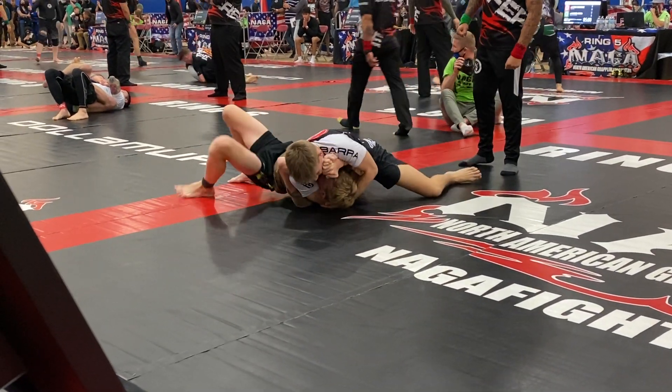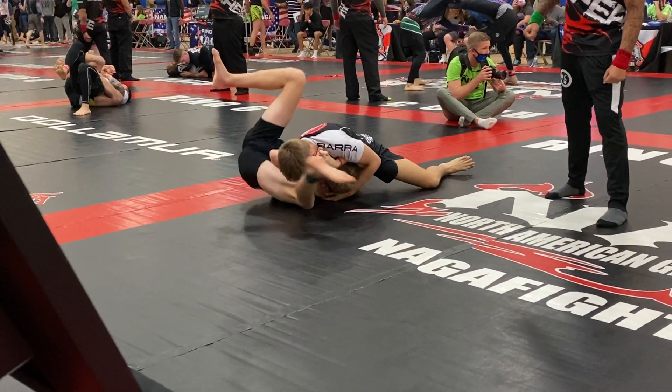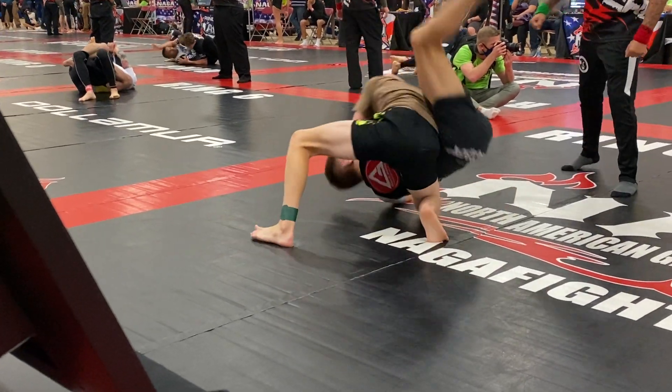There you go. Go. There you go, you're good. You're fine. There you go. Out. Take his back. Take his back.